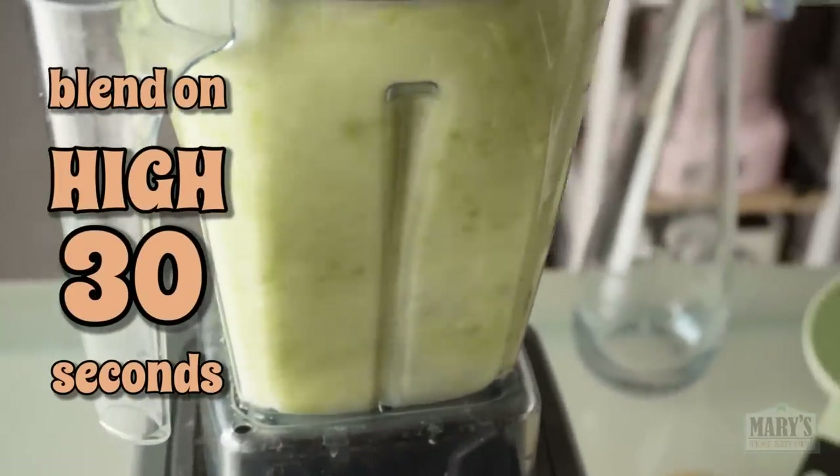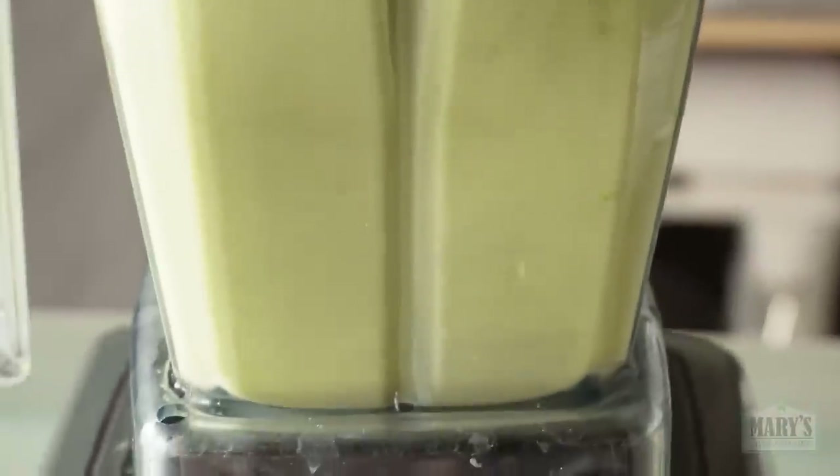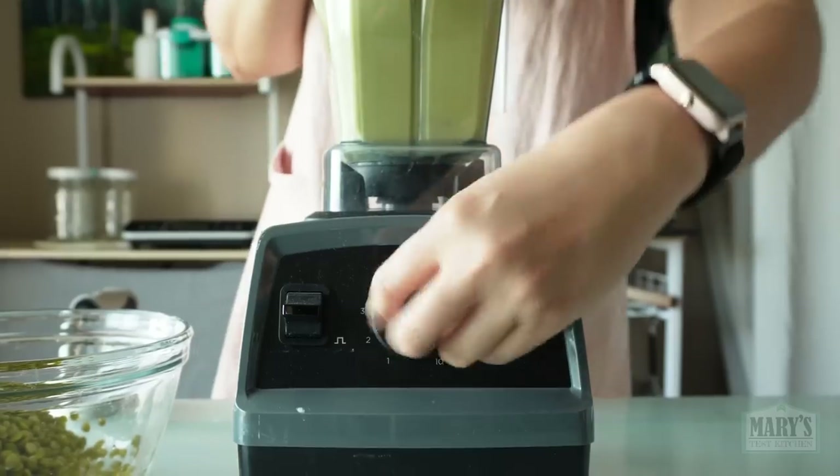Blend for 30 seconds at high speed. If your blender is not as powerful, you will have to blend a little longer and troubleshoot using the pulp as a guide. If that doesn't make sense yet, don't worry, it will.